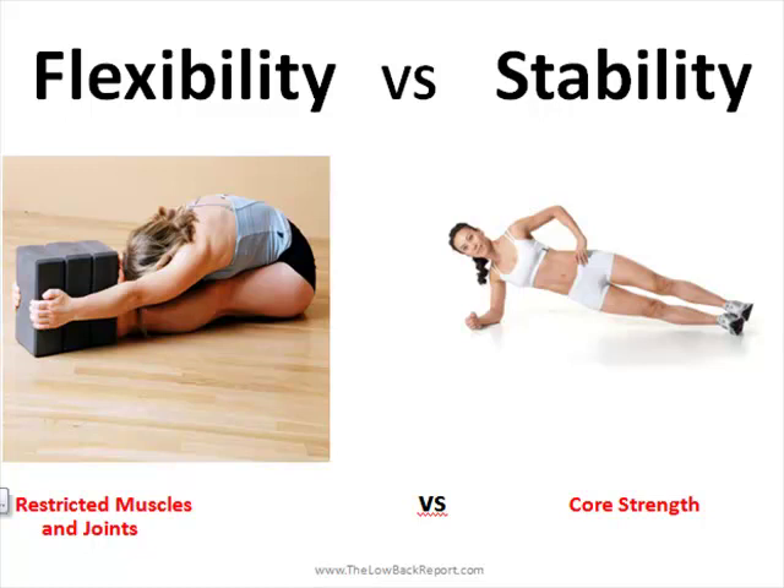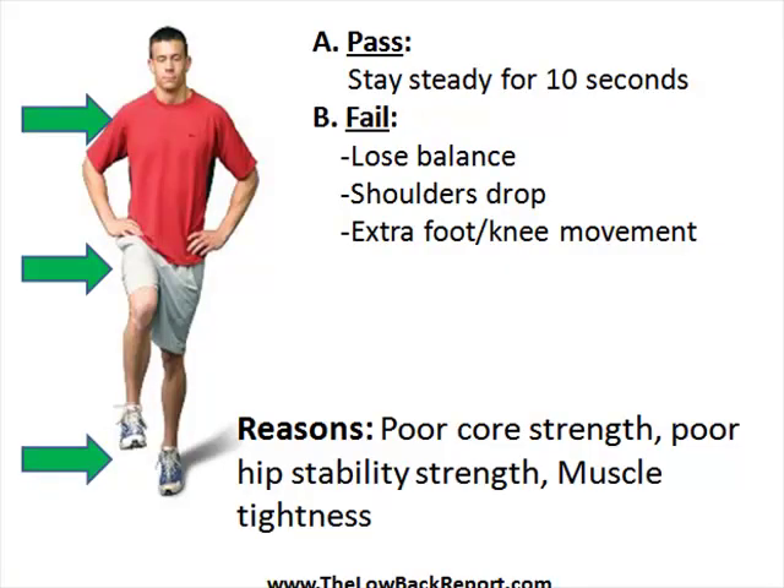A good way to test flexibility and stability is a single leg balance test. Perform this test preferably without shoes. A pass on this test would be to be able to hold your balance for 10 seconds on one side, and then repeat it on the other side — both sides should be the same. If you were to fail this test, you would have the inability to maintain a nice steady position for 10 seconds. Typically one side would be worse than the other, and that could indicate a lack of flexibility and/or core strength.